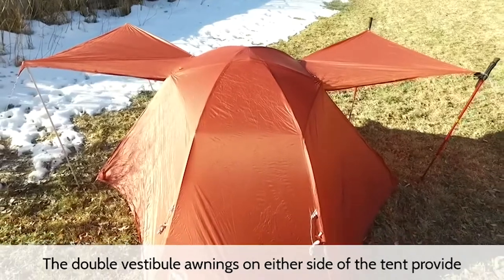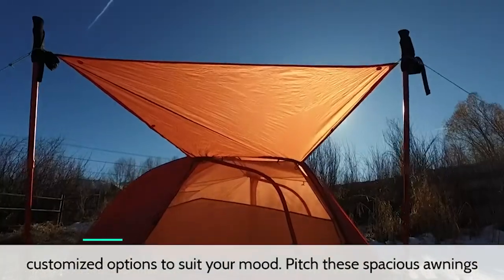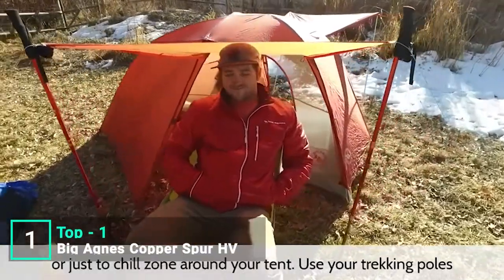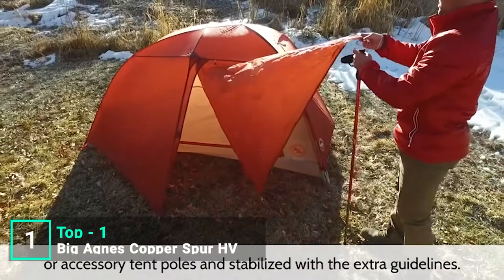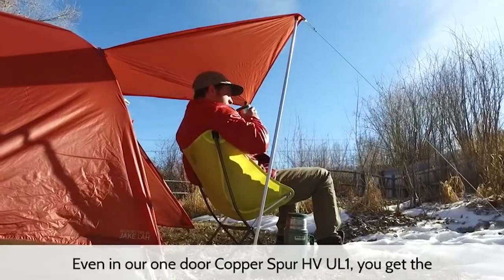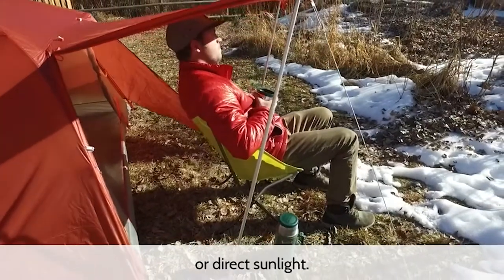The double vestibule awnings on either side of the tent provide customized options to suit your mood. Pitch these spacious awnings when you need additional shade or just a chill zone around your tent. Use your trekking poles or accessory tent poles and stabilize with extra guy lines. Even in our one door Copper Spur HVUL1, you get the awning style feature to protect from drizzle or direct sunlight.